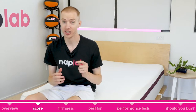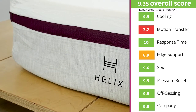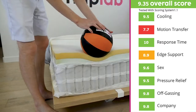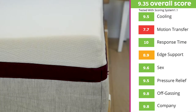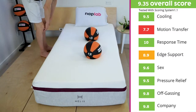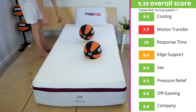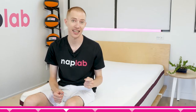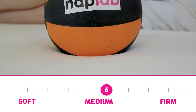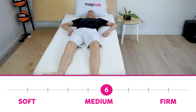The Helix Dusk received great scores in most categories during our test. It earned a perfect 10 in response time, high nines in company, off-gassing, and sex, and mid-nines for pressure relief and cooling. The scores dive to an 8.9 for edge support and all the way down to a 7.7 for motion transfer — the lowest motion transfer score we have given to date. The Helix Dusk is a medium-firm mattress with a 6 out of 10 on the firmness scale, where 10 is the most firm.